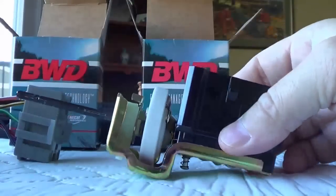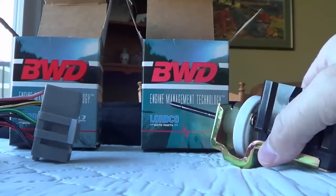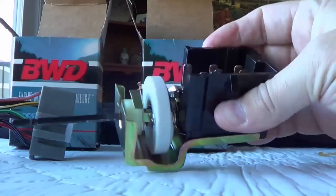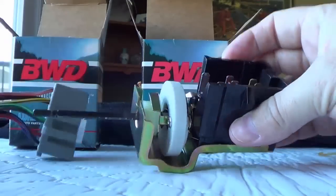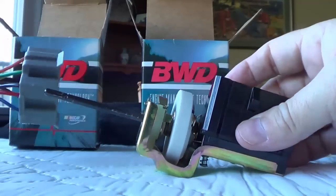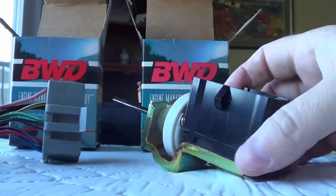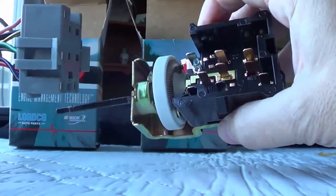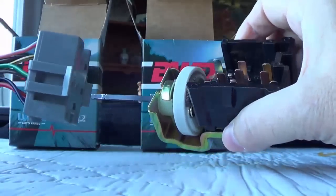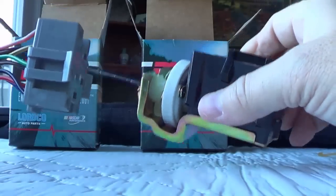One more quick thing: if you're in Canada, I picked these up at Lord Co, which is a popular parts store in Canada. This was $42 and this one was $20, so about $62 altogether. I'm sure in the US it's probably a little cheaper than that. They were in stock, so I think it's a pretty common problem — a lot of trucks use the exact same switch across different models. One nice thing about having a Ford truck is parts are usually readily available and usually a good price too.